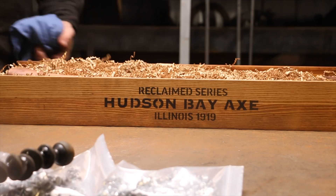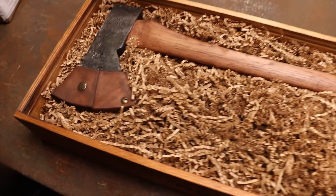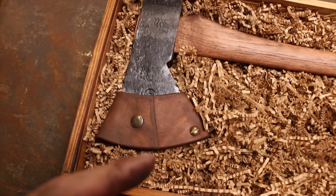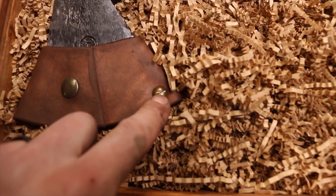Can I borrow one of these for a second? Thank you. This is a 1919 Hudson Bay. These are available on my website for pre-order if you're interested in one, but what we're actually after is this guy right here.